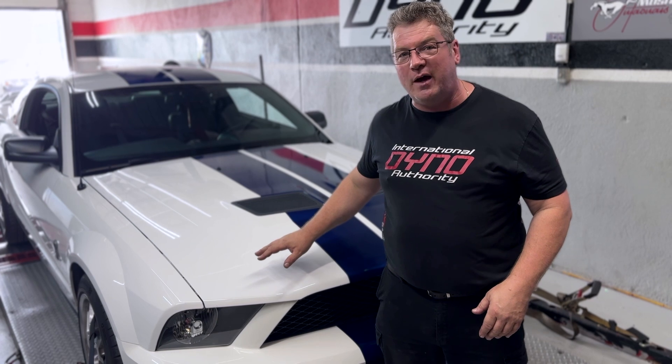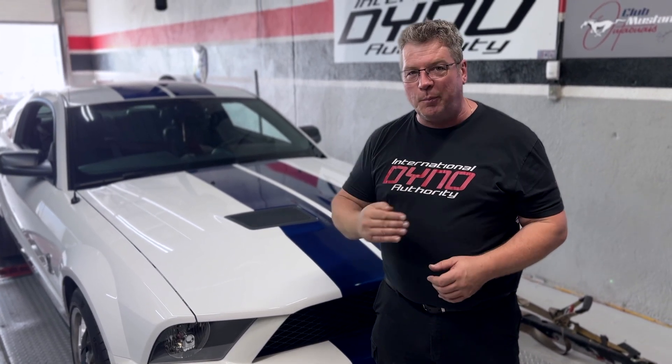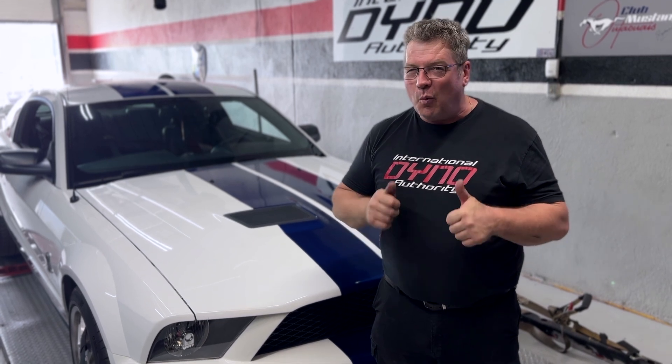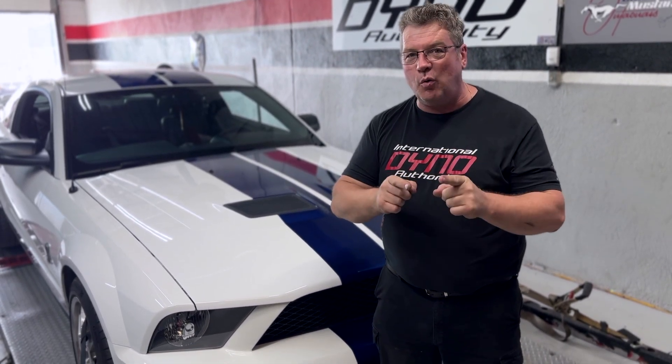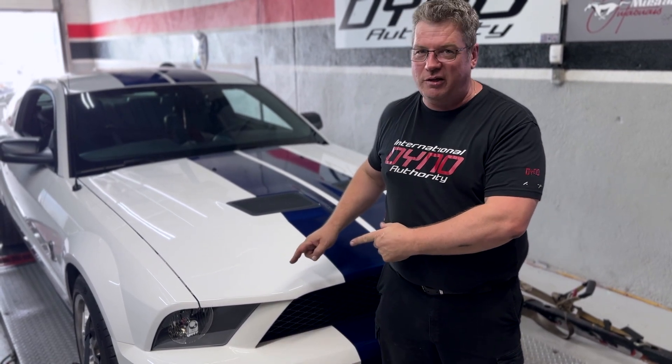The GT500 back in 2008 was rated at 500 crank horsepower, supercharged, 5.4 liter under the hood. We're about to see what this can do and then improve on it. Wally's going to walk through the steps of this and make this a fire-breathing GT500.